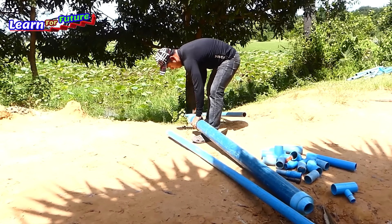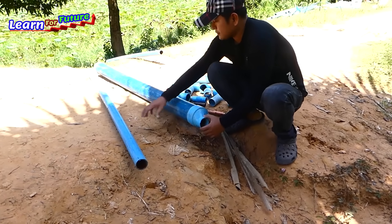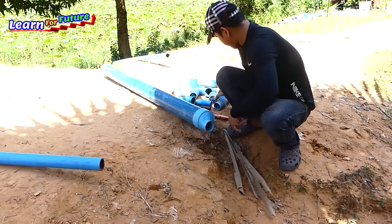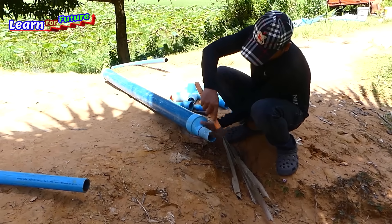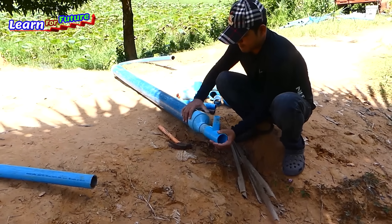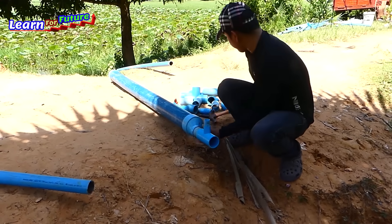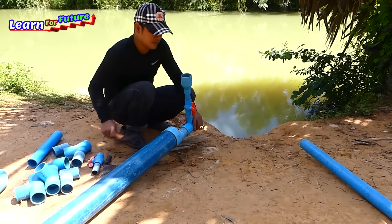I'm going to cut the sides — cut, cut, cut. I'm ready to cook the four corners.